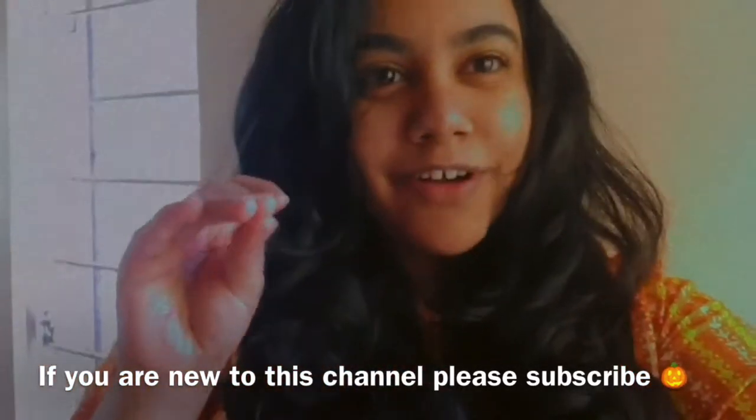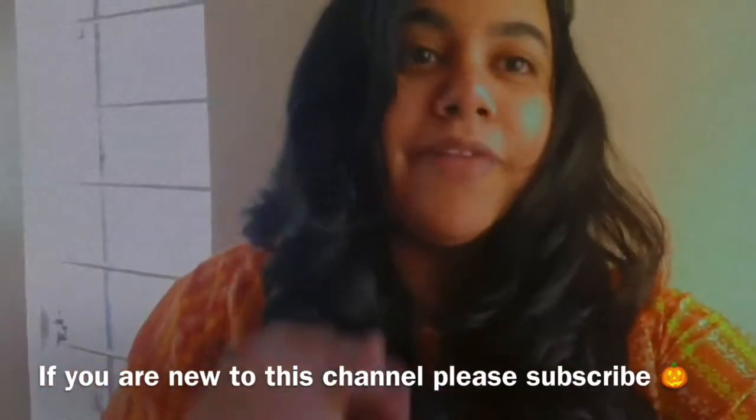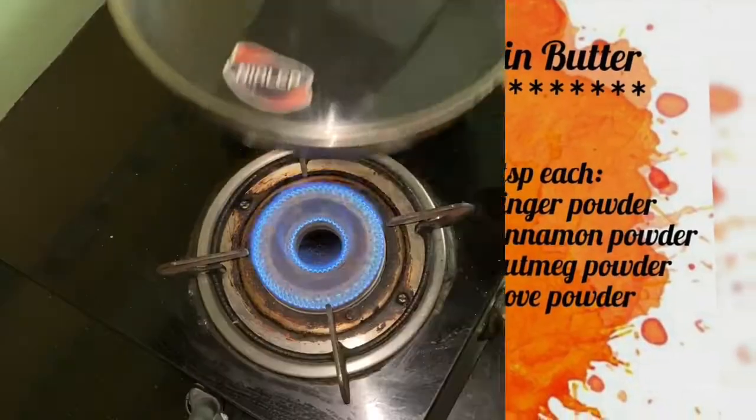It's a pumpkin spiced butter with a lot of flavor and it's so good that you can just have it with your bread. I have a really special recipe of a spiced pumpkin cake coming up next week, so stay tuned. If you're new to the channel, don't forget to subscribe. Let's get started.